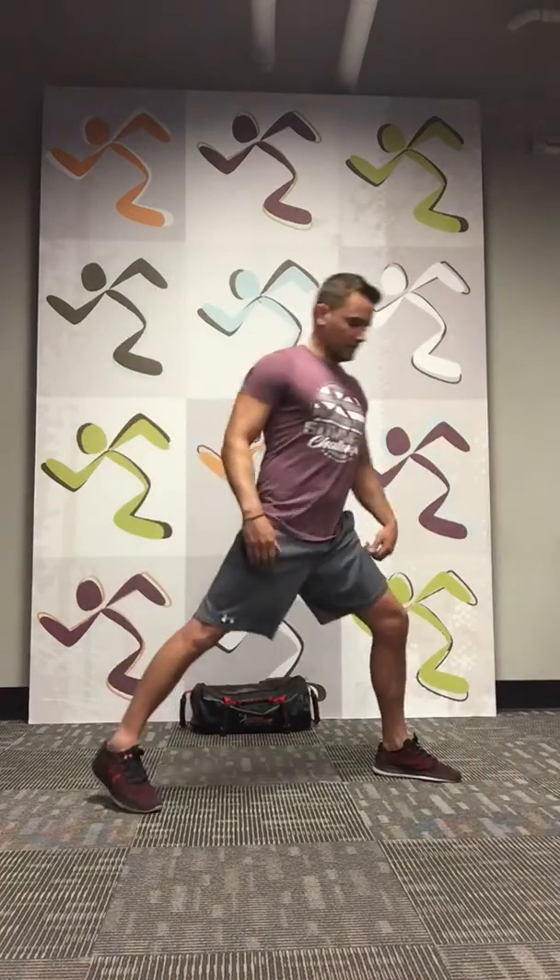We're going to get started on our first pose, which is a type of warrior. Nick, go ahead and get into position. You can see Nick's chest is up, he's got his front leg bent, and he's going to twist a little bit to face this way. His head is going to come towards me — let's hold. Five, four, three, two, one. Great job, guys. Let's switch to the other side. Front leg knee bent, arms out. And hold. Five, four, three, two, one. Good job.